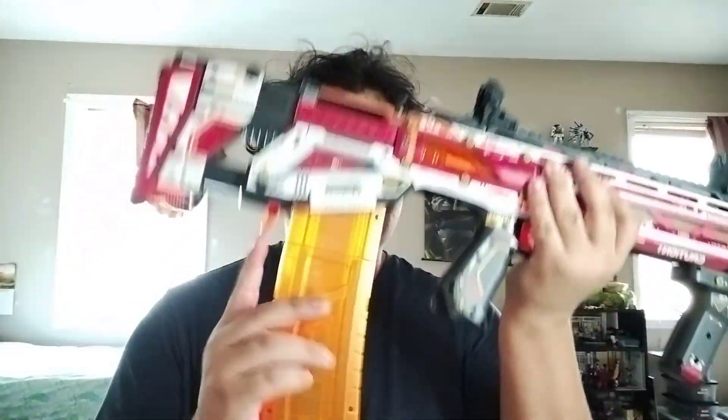It comes with two different size magazines. It comes with a full-size magazine that holds 15 rounds. We'll slide that in. This is your mechanism to pull the mag out. You also have a half-length mag that holds 15 rounds too.